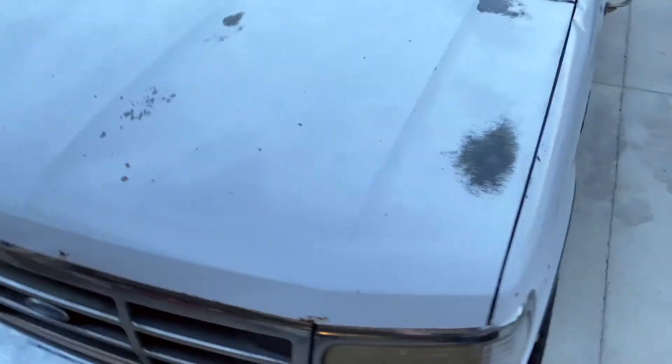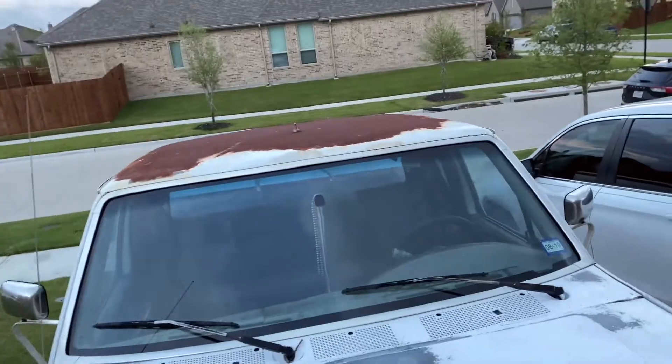Y'all can see the hood — hood's pretty good. Not really. Got the roof — roof's got a wee bit of rust. I don't know, there's not very much up there.